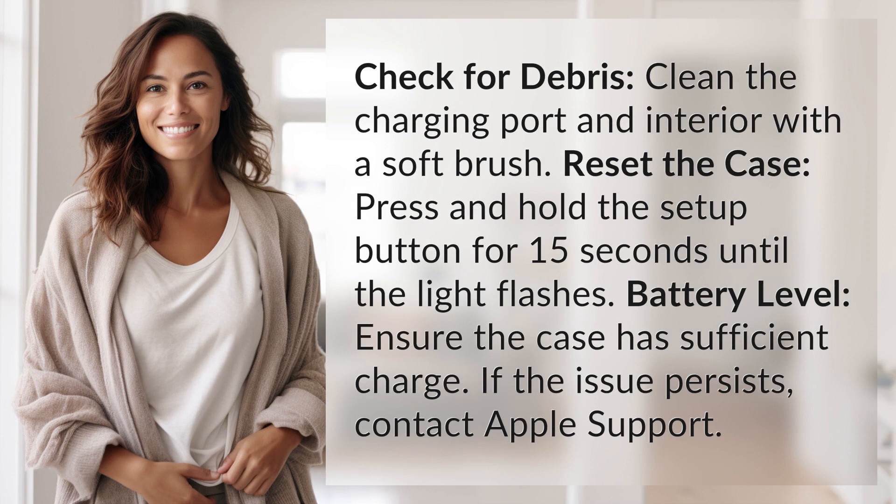Battery level: ensure the case has sufficient charge. If the issue persists, contact Apple Support.